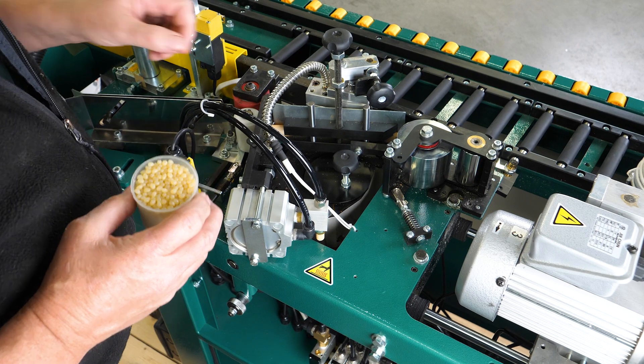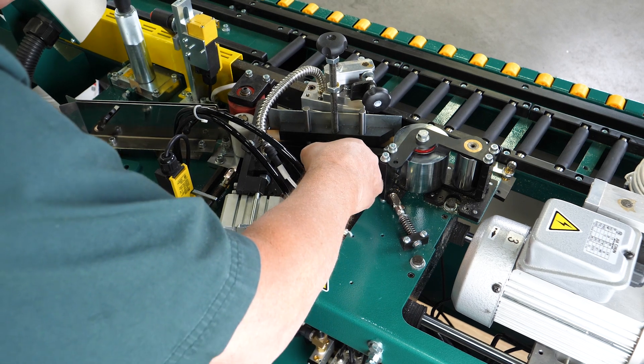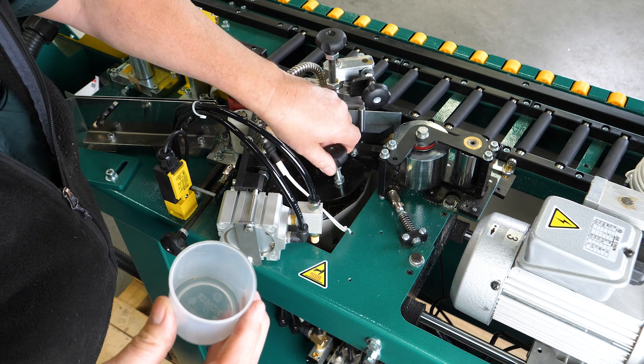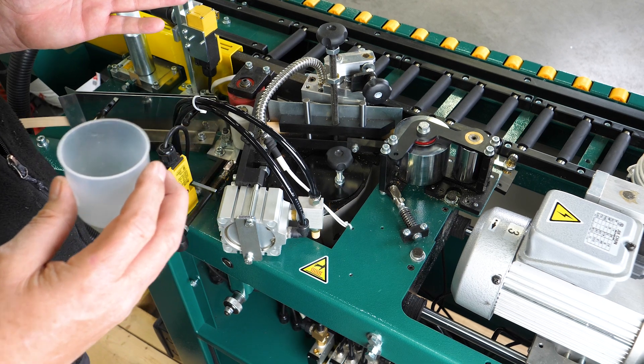We recommend that you keep the glue level approximately three-quarters of an inch from the top edge of the assembly. I'm just going to add a few more pellets to the glue pot and put the lid back on. We recommend that you keep the lid on, otherwise you end up with sawdust inside your glue, which will also cause more problems down the road.